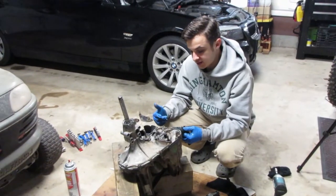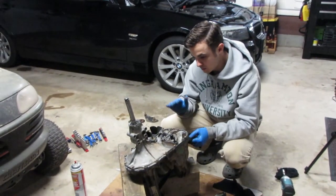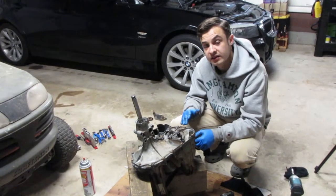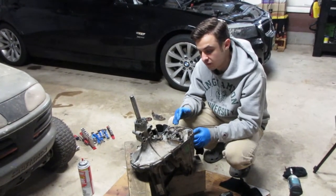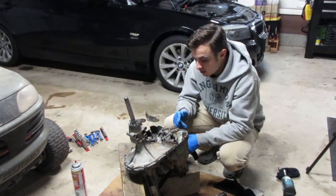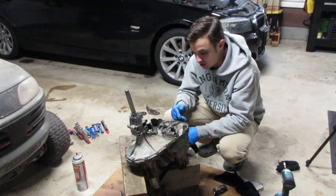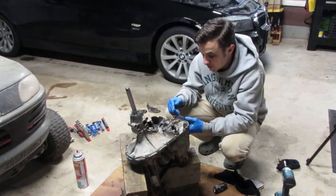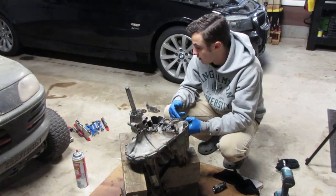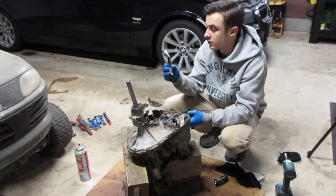The gasket stuff said to put it on both sides, put it together, and then just tighten it a little bit, let it dry for an hour, and then tighten it down fully. So we're going to wait an hour, tighten this up, and I should check the instructions to see if we have to wait to fill it with oil, because there might be a rule with that too. We'll see you in an hour.